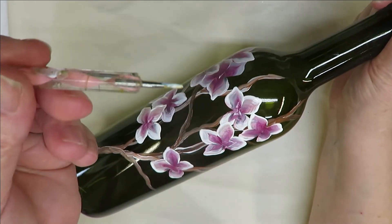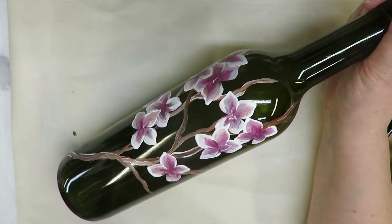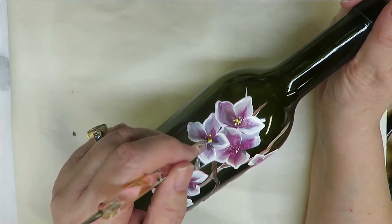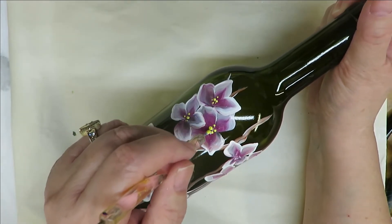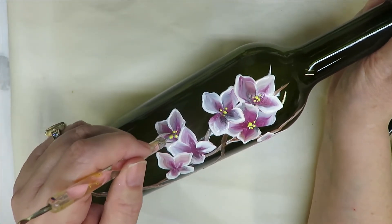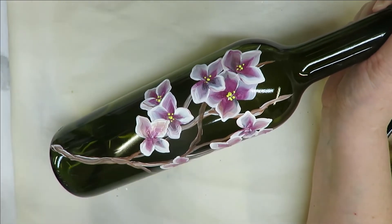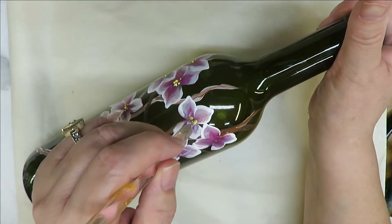Then what I'm going to do is use my dotting stylus — I'm just going to stick it into the bumblebee and come through here and put just some really quick dots in the centers. If you want to use another color along with it to make it stand out more you can, but I'm just going to keep this one quick and simple and leave it with just the one color.